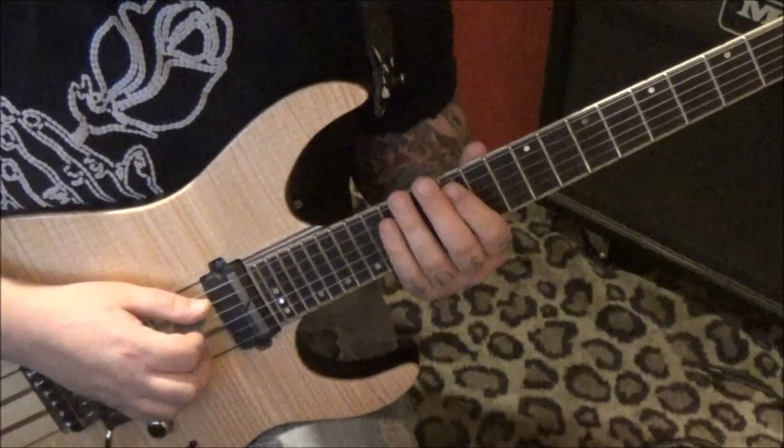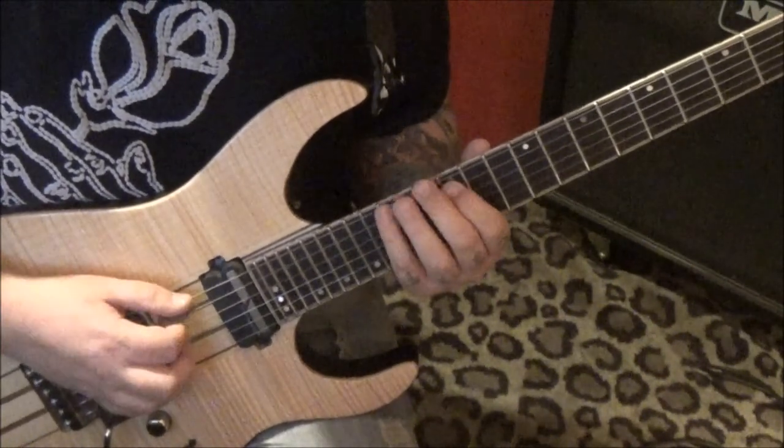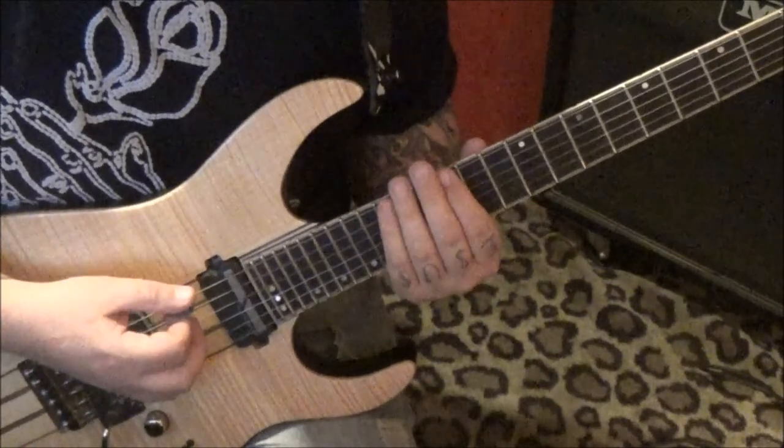From there, 13, 15 E, 12 A — slide to 15, 12 E, vibrato.